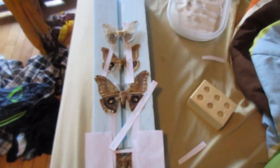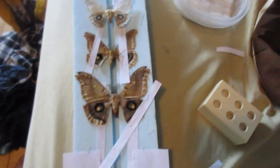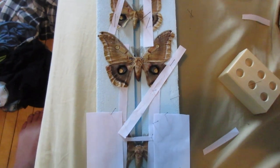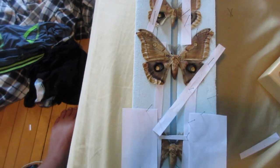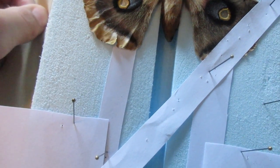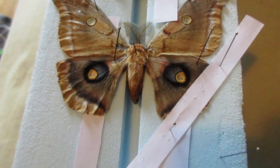That's pretty much it — that's how you hydrate your butterflies and moths. You just have a little hydrating chamber and it works pretty well, as you can see. In about three days after pinning them, I'll check if they're fine and then put them in my collection.